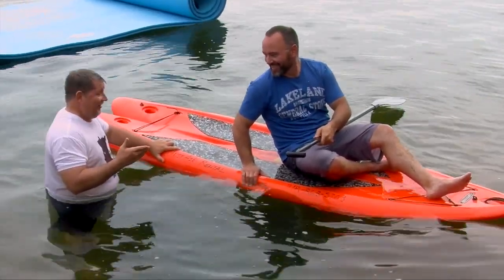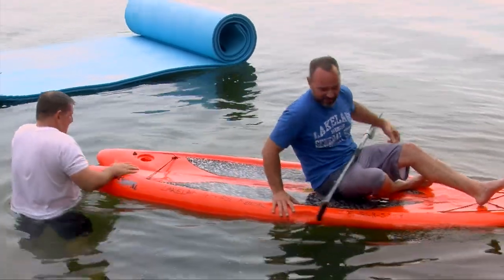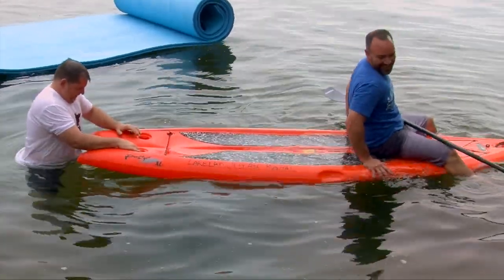I'll teach you, Dave. Okay, ready? Let's go. What do I got to do? The easiest thing to do is get on from the back and then get up on your knees. Get comfortable on your knees. I'll hold you, Dave.